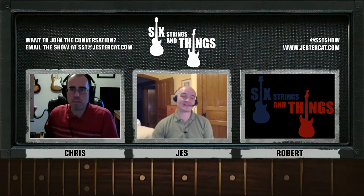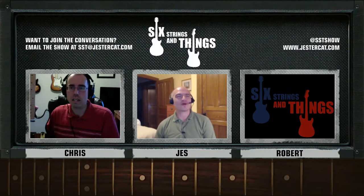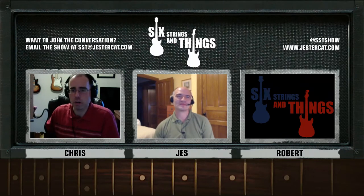There are a lot of Tele fans out there. The guitar has been around for a long time — since around '52. It was arguably one of the first solid bodies — certainly the first successful production solid body electric guitar.